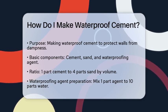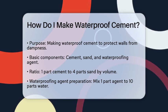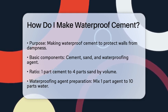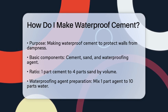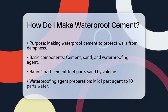First, you need to understand the basic components and their proportions. The mix involves cement, sand, and a waterproofing agent. The ratio for cement and sand is 1 part cement to 4 parts sand, and remember, this is by volume, not weight. So if you're using buckets or containers, it's 1 bucket of cement to 4 buckets of sand.